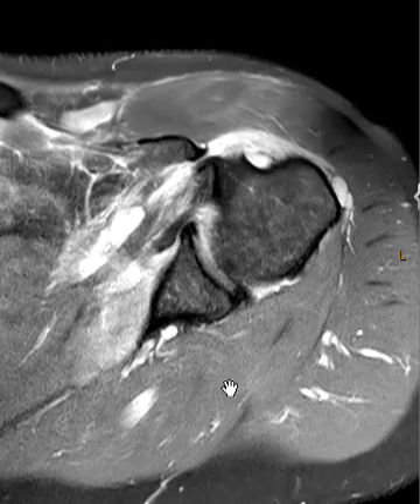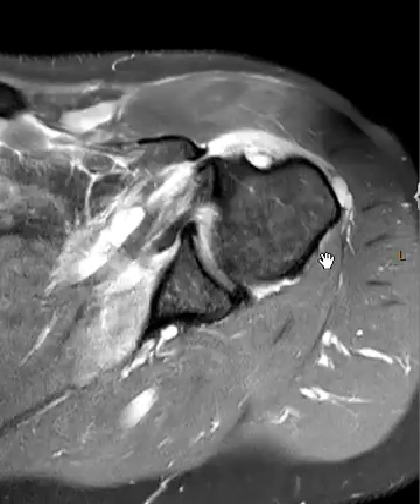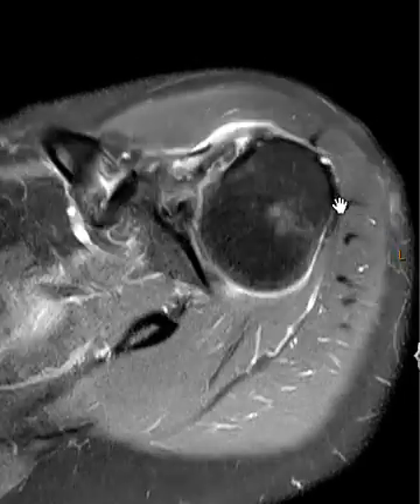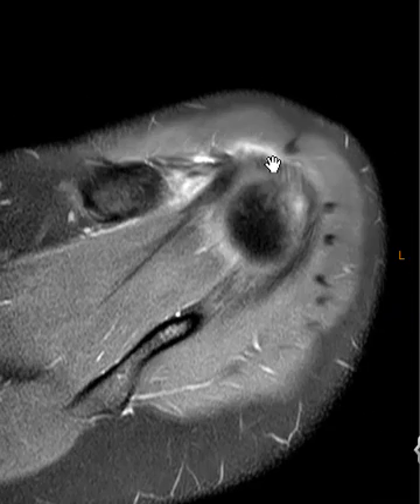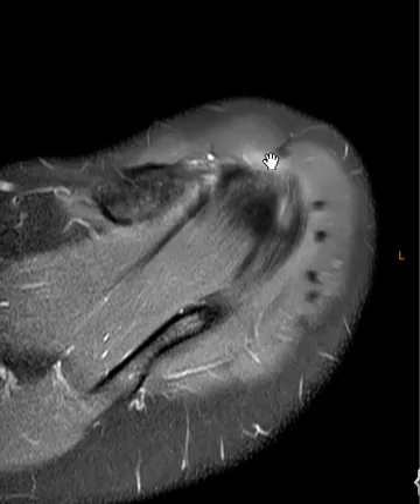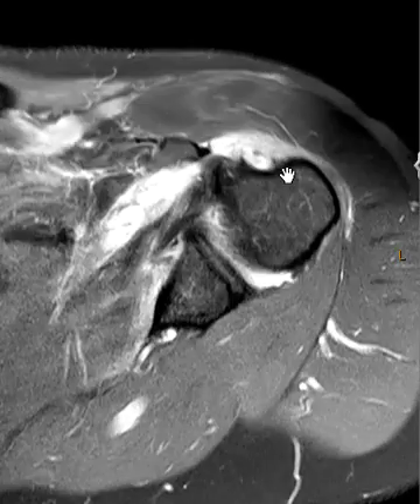Looking back here we see the posterior part of the rotator cuff — this is the teres minor muscle, looks good, and the infraspinatus we're getting into here looks good. The supraspinatus tendon is right here and it did have some partial tearing in the inferior attachment, but the main finding here is the subscapularis tendon.